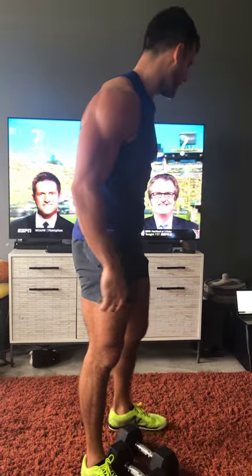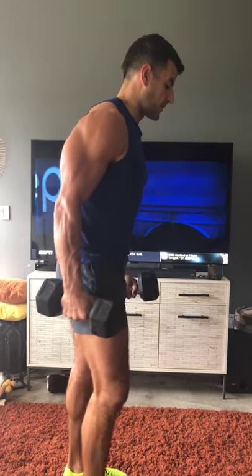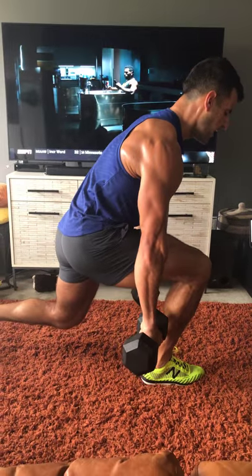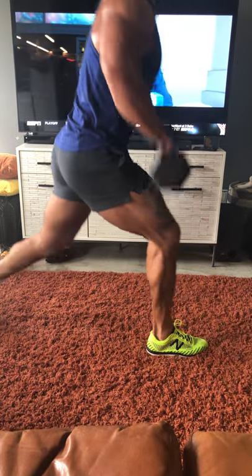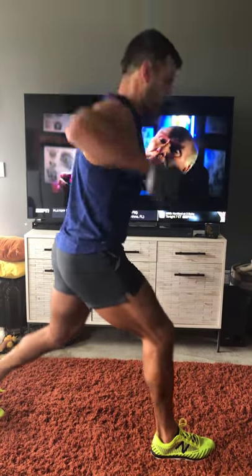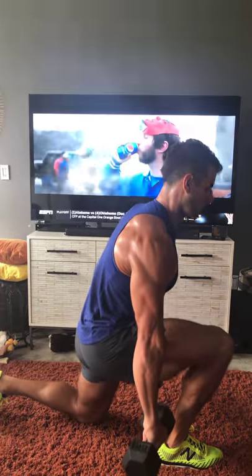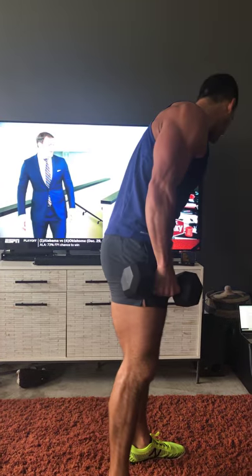From there we've got split squat high pulls — a great total body combination where legs and arms become one. You'll feel like the mummy by the time you're done. Get locked in at the bottom of the split squat, slight forward lean of the trunk is fine. Push through the legs, pull up, come right down and control — pushing with the legs, pulling with the arms. Speeding it up makes it harder, slowing it down makes it easier. Do all your reps on one side, then switch.